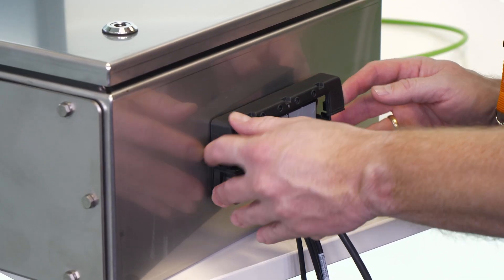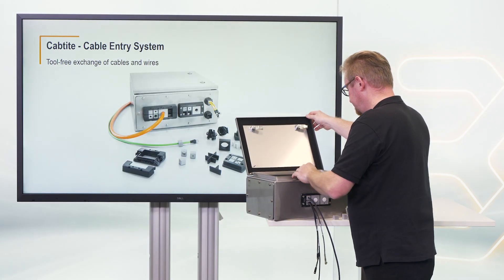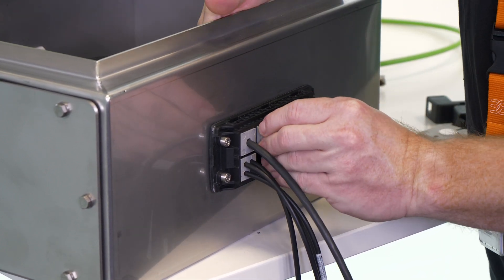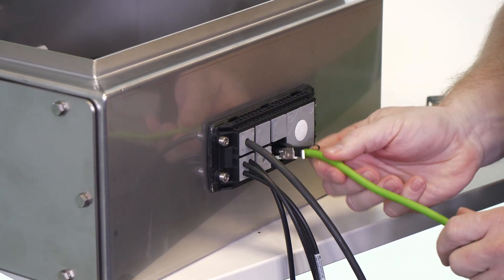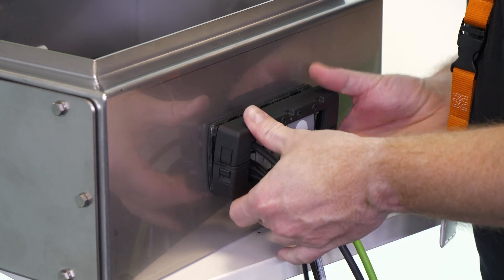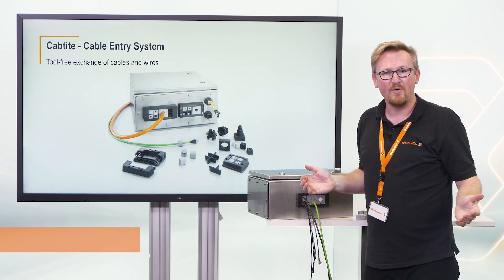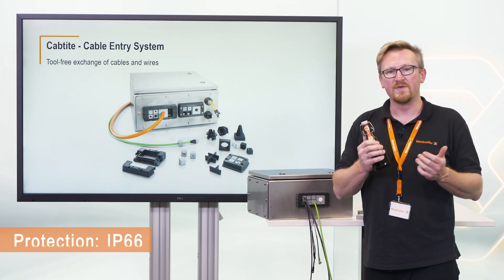Open the frame, change the inlays and sealing elements, and close the frame again. Now you have the IP protection of IP66 again — and all without tools.